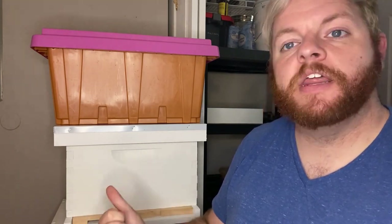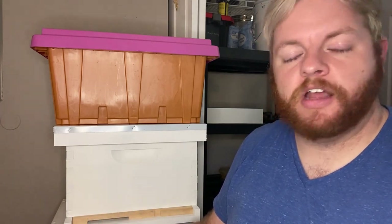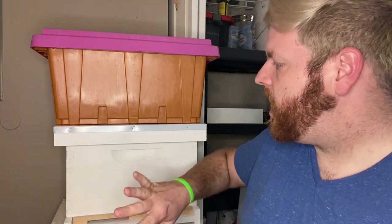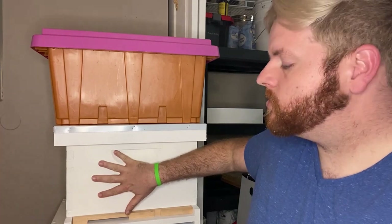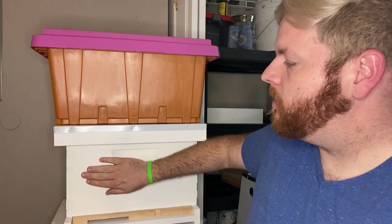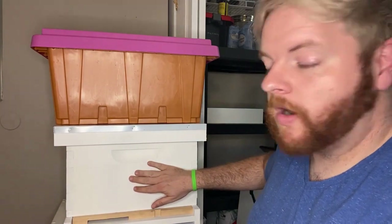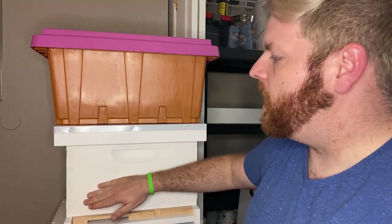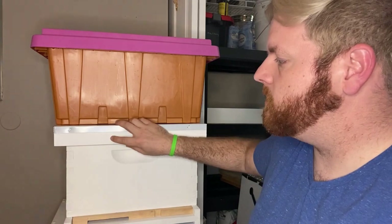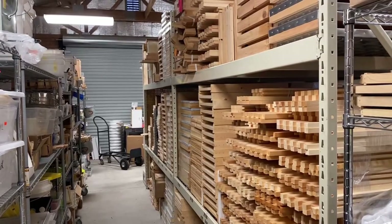To recap, the things you absolutely need to start beekeeping: some type of face protection — a veil at a minimum, a jacket would be great, a full body suit even better. You need a hive tool. You need a hive, including a bottom board, entrance reducer, a brood box of some type — possibly a medium — with frames, and a lid. If you have the migratory lid that's all you need; if you have a telescoping lid like this, you need the inner cover as well.